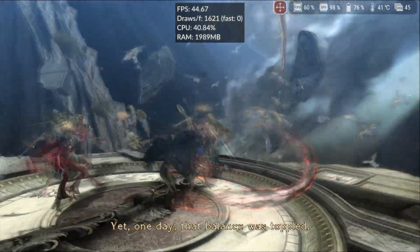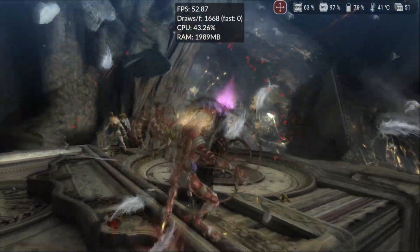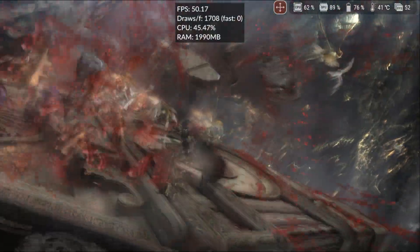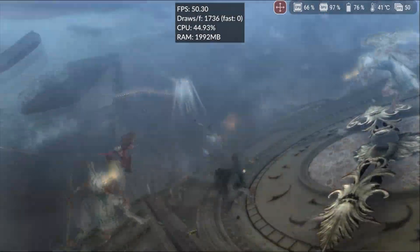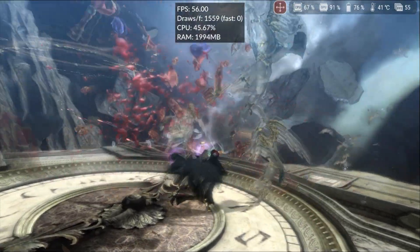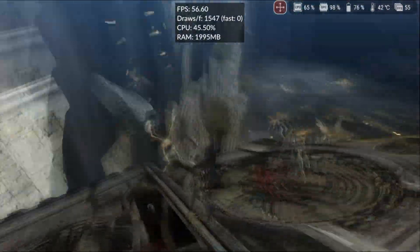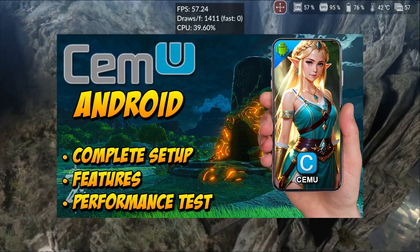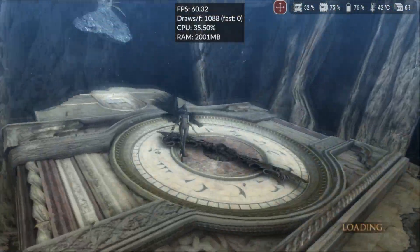The first game I tested was Bayonetta. After the initial shader compilation, the game ran smoothly at around 60fps, even with a lot of action and enemies on screen. However, since we were using almost 100% of the GPU, it would be ideal to slightly lower the resolution, maybe to 900p, to ensure a fixed 60fps. If you watched the previous video, you might remember the color issues, but that's been fixed, and in Bayonetta the colors look perfect.